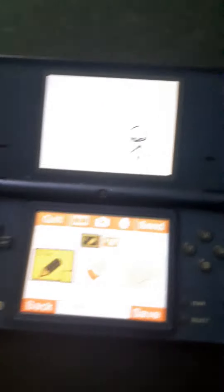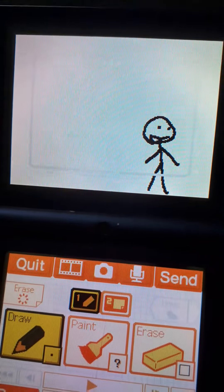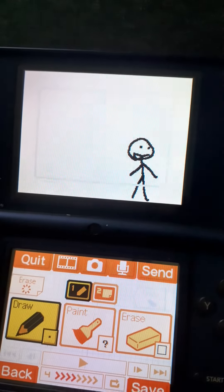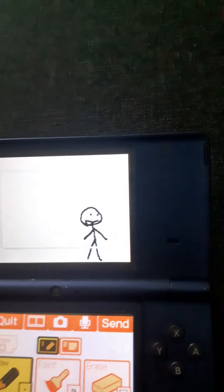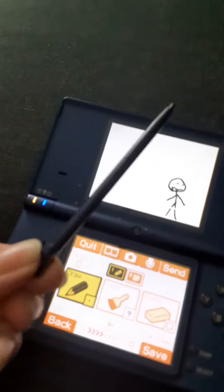I made the animation on my DSi. There's an app on the DSi called Flipnote Studio. It's also old, and on this app you can sort of create videos with your stylus pen thing. So today I'm gonna show it.